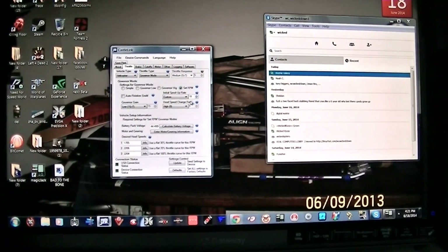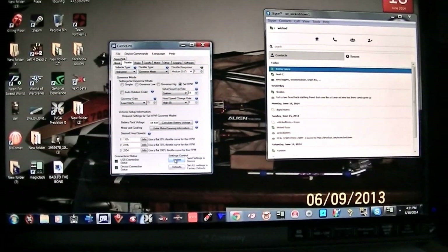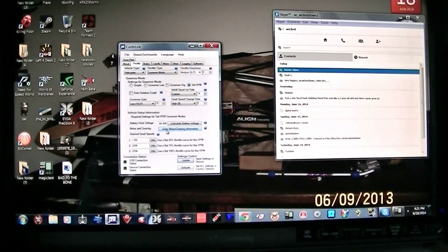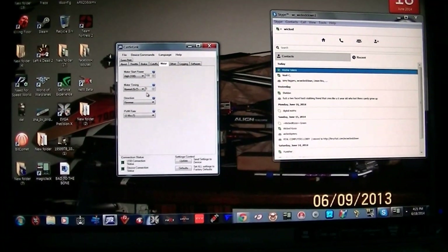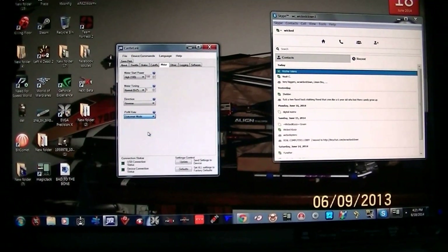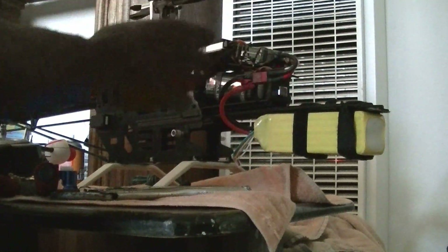Let's try that out — see if that makes it spool up a little faster. Hit update. I'm going to set the motor to OutRunner. Now I'll put in the new settings. I've noticed when I go to idle up, there's no difference in the head speed change.